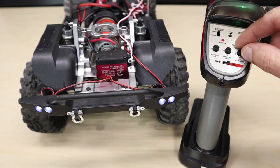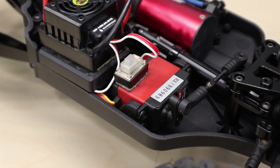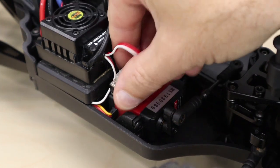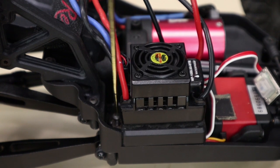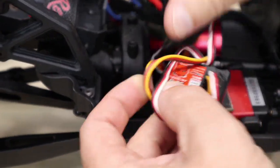Turn the steering dual rate down if there is too much throw. Now let's install our 25 kg servo in the Camo X4. Start off by removing the on/off switch, followed by unscrewing the two screws that secure the top of the receiver box. Pull off the top of the receiver box and unplug the steering servo from the channel one port in the receiver.